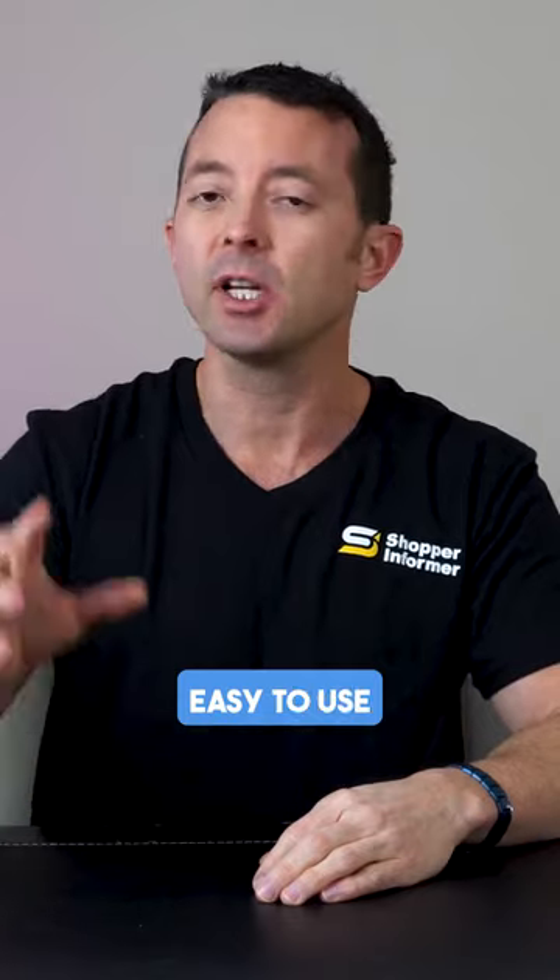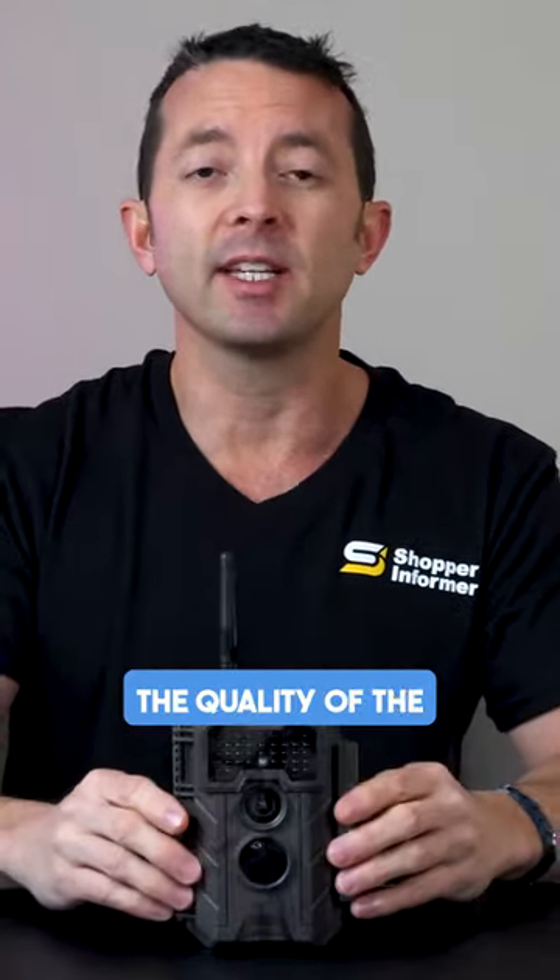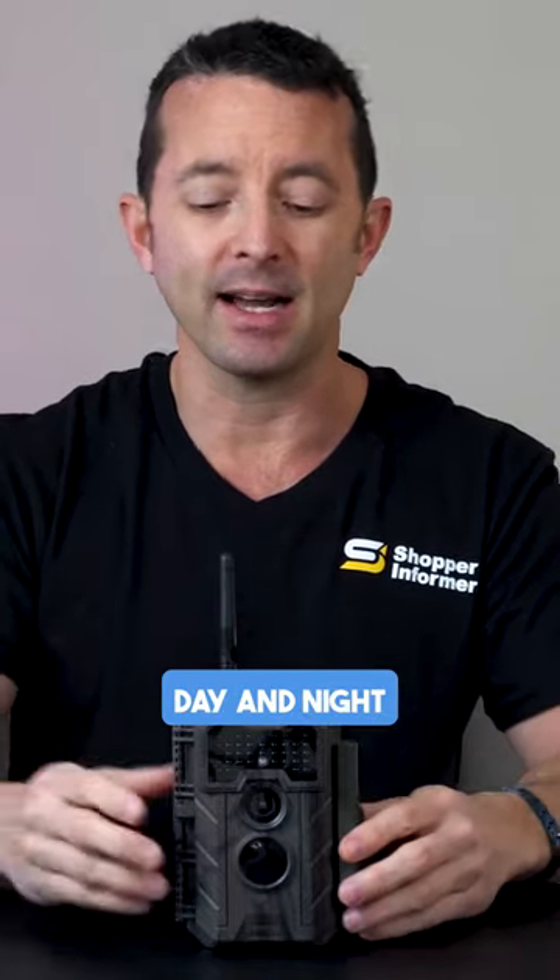They do have an app designed to be really easy to use, which will allow you to connect via Wi-Fi to the camera. The quality of the image is great day and night, including the image quality that you get in pure darkness.